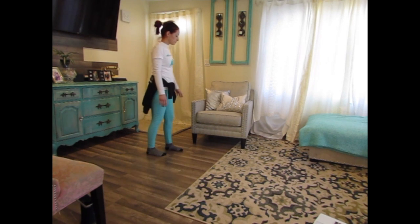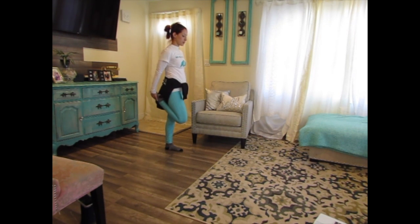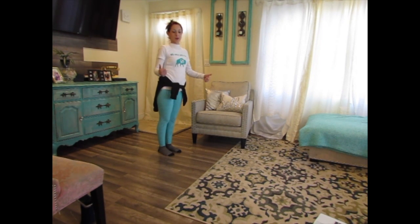Let's do the other side. If you can do it without holding, that's fine — you can hold if you need to. 1, 2, 3, 4, 5, 6, 7, 8, 9, 10, 11, 12, 13, 14, 15, 16, 17, 18, 19, 20. Good job, guys.